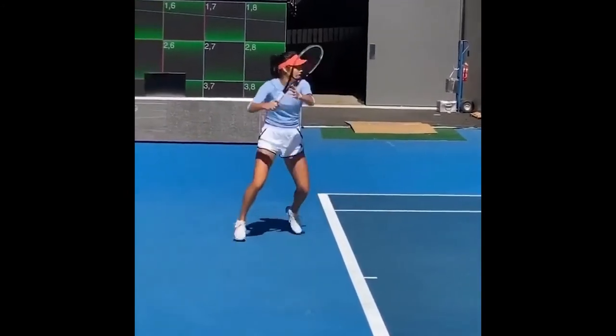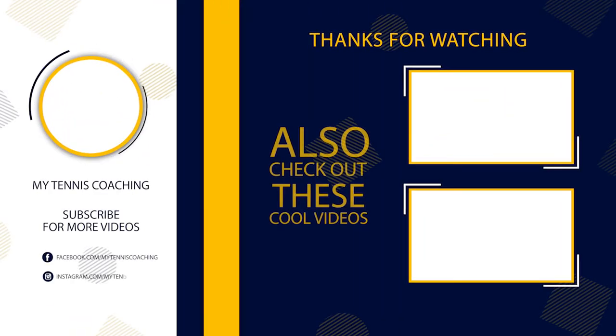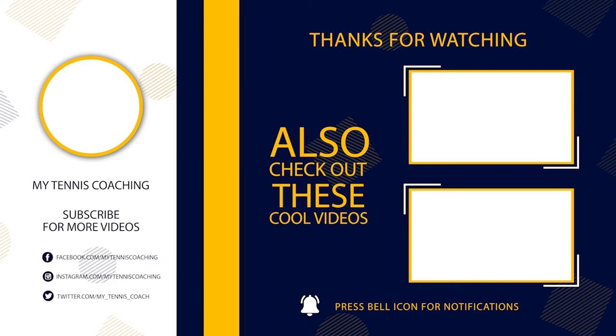Please leave a thumbs up if you enjoyed the video, and feel free to leave a dislike as well. Leave any questions or comments below — I'm more than happy to get back to you. And if you'd like another forehand video, I'll put one on the screen now on how to train the forehand with an inside-out forehand drill. Until next time, I'll see you soon.